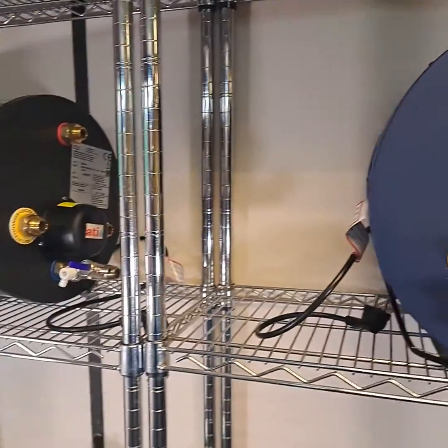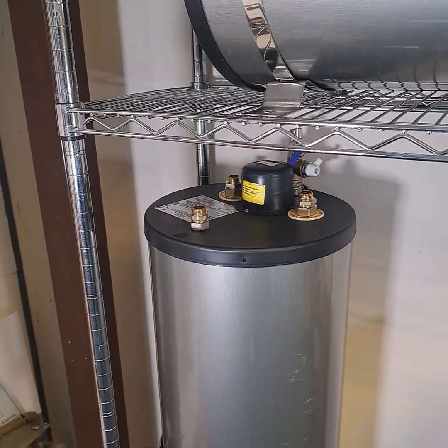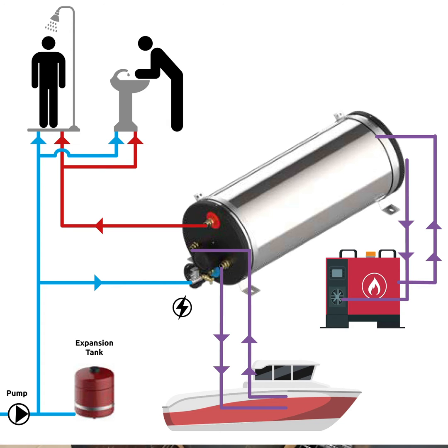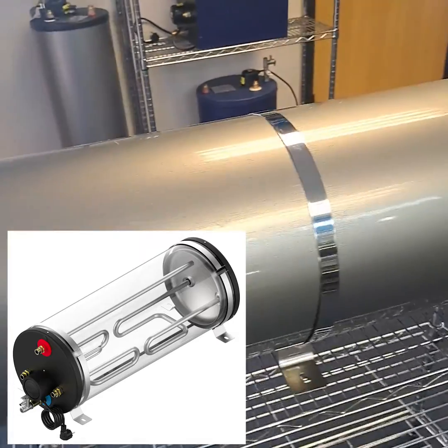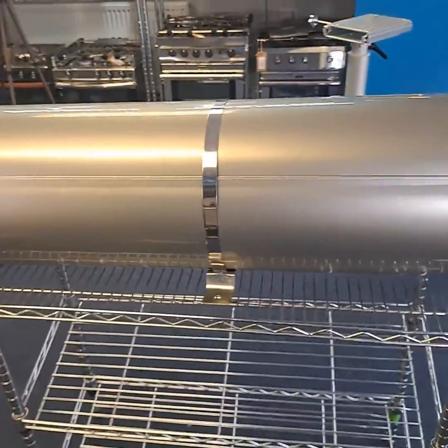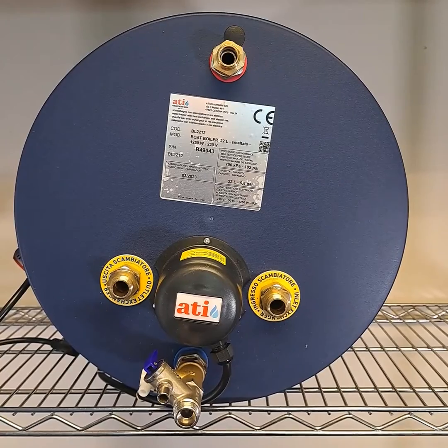This calorifier has one inlet and one outlet, so it will only run from a single heat source. You may want to be able to heat water from two separate sources — for example, to heat the water with the engine while you're on the move and use the diesel cabin heater while you're on the dock. In that case you'll need a twin coil system. This 60 litre twin coil calorifier has two pairs of heat source connections, one at each end, and two heat exchangers inside. If your boat has twin engines, you could connect them both to a twin coil calorifier in the same way.